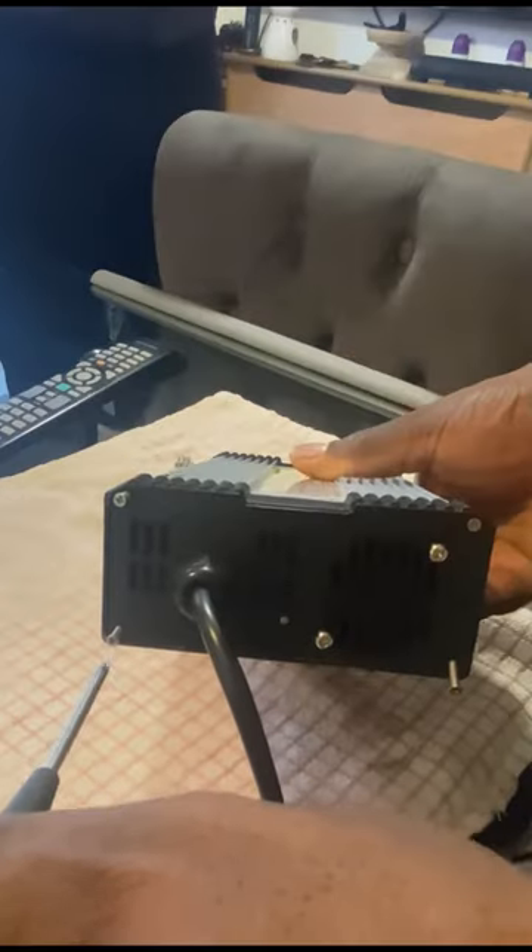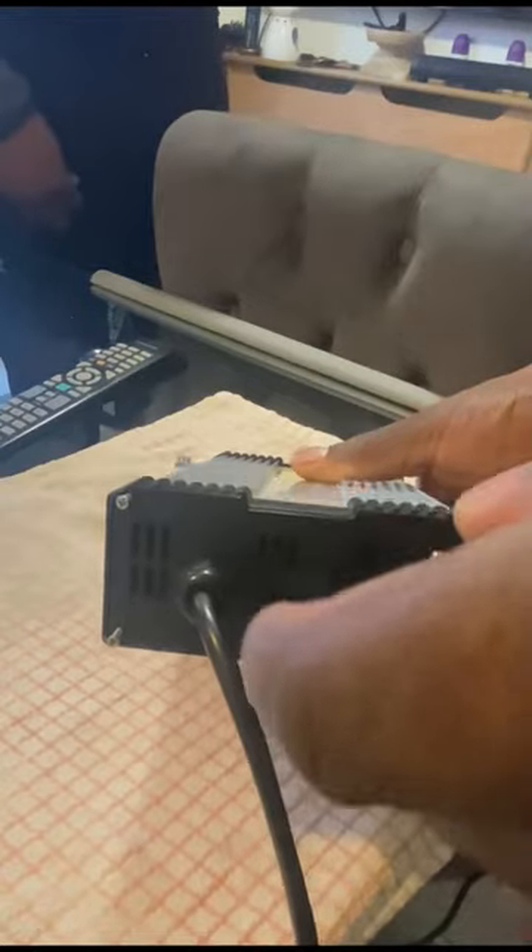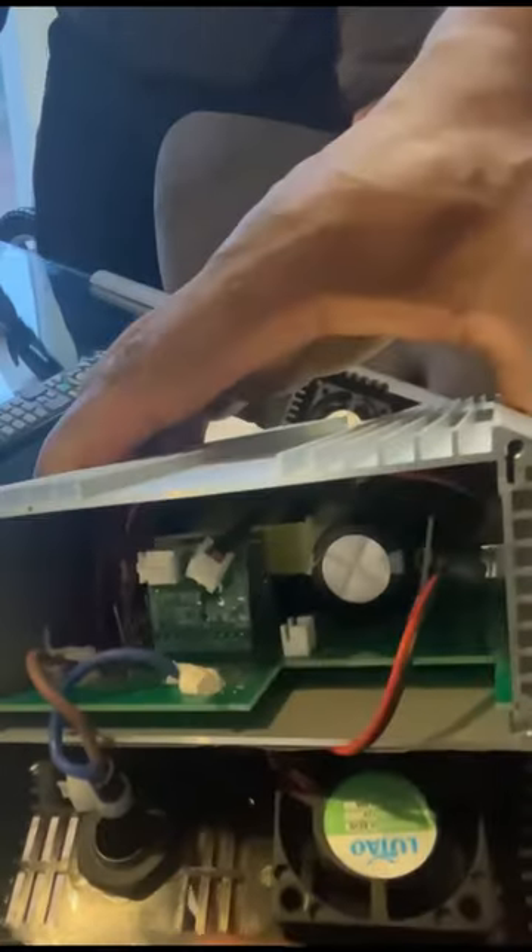First thing I'm going to do is remove the power from the wall, and then there's four screws on either side which you undo. You can see me undoing here, just to access the inside.